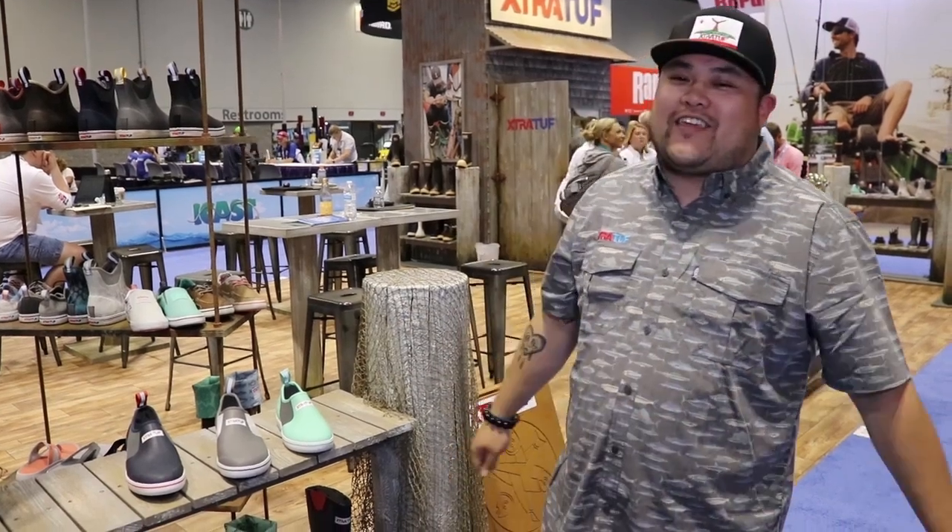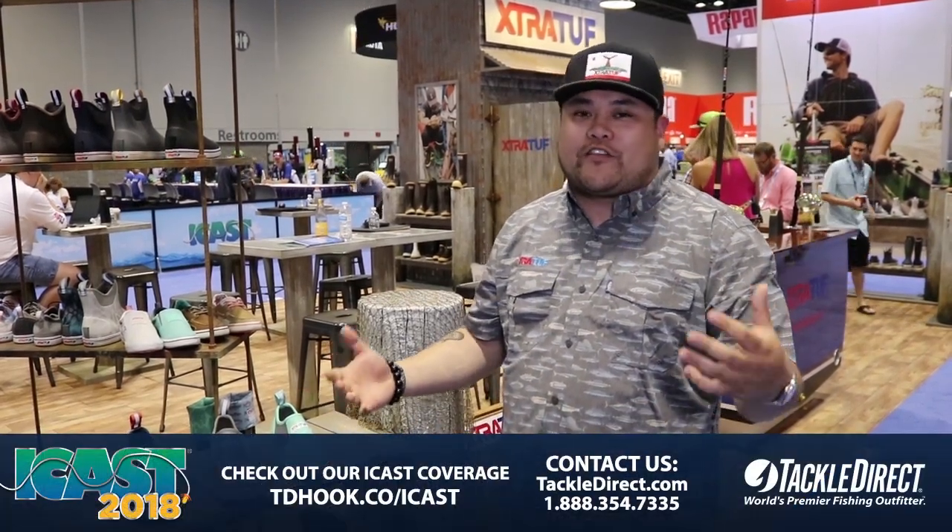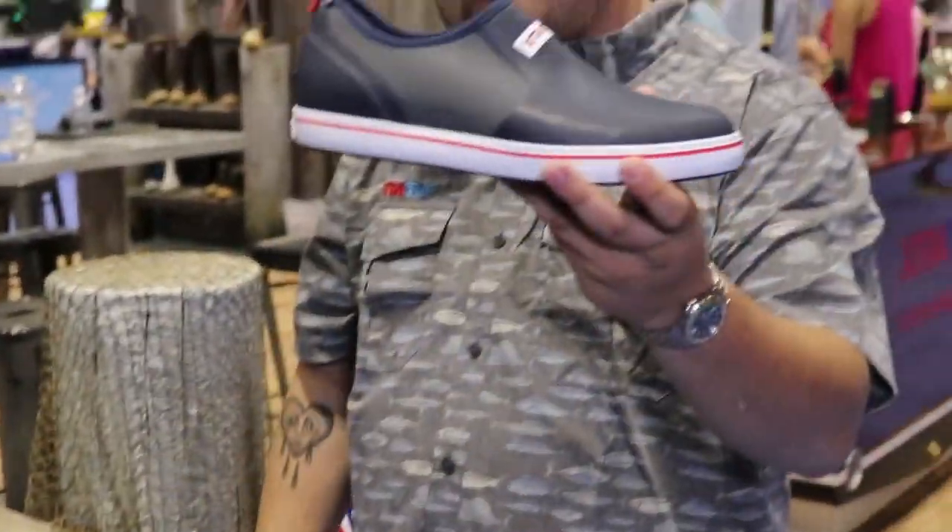What's up guys, ICAST 2018. We're out here with Tackle Direct at the Extra Tough Boot. I'm just showing you guys some of the new stuff we got coming up for 2019. Piggybacking off the success of the ankle deck boot, we've added a new height to the collection. This is actually the deck chute.